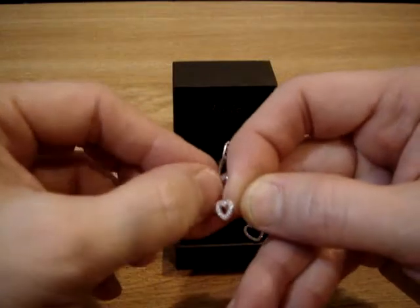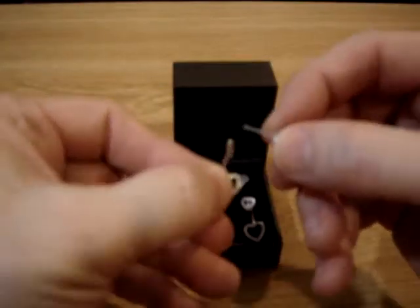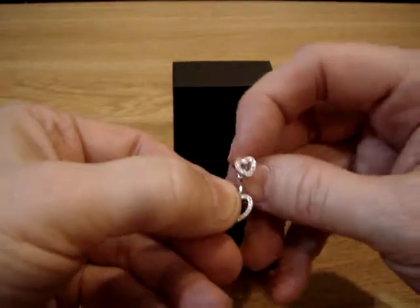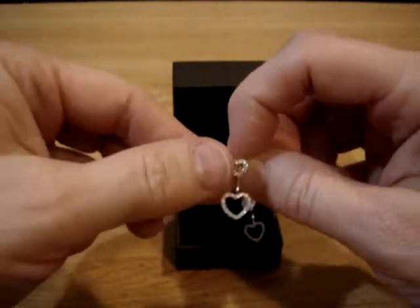Here's the other part and you can see the holes where they fit. You simply take this and put it in here like that, and then you can wear it as a double heart on your ear.